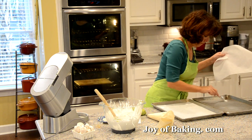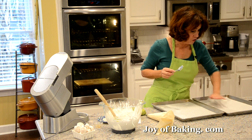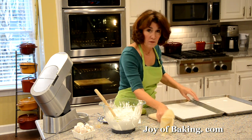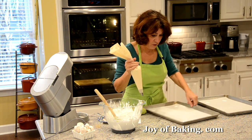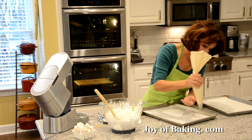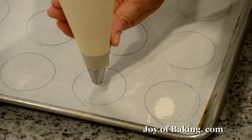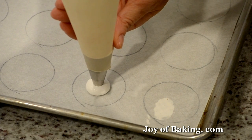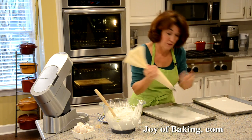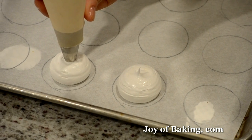This recipe makes about 24 two-inch (five centimeter) mushrooms, and you can scale it up or down easily. To pipe caps, hold the bag straight down, use the template as a guide, and apply even pressure to about the size you want, then stop the pressure. That's all you do — even pressure, then stop.